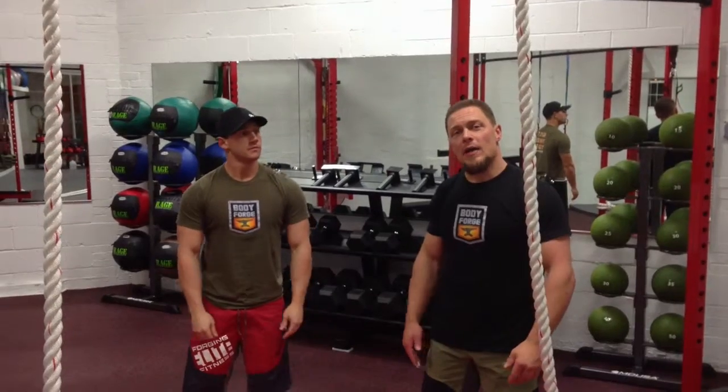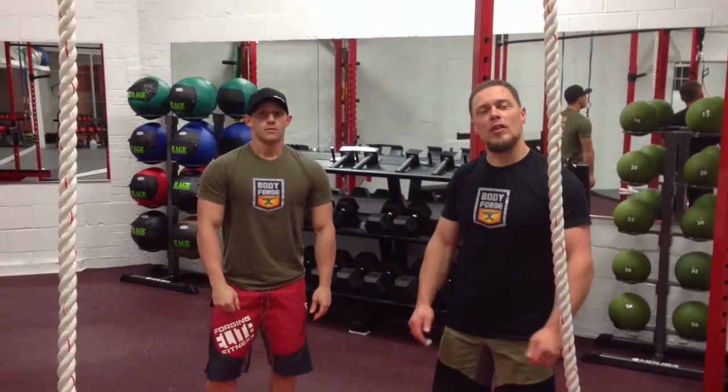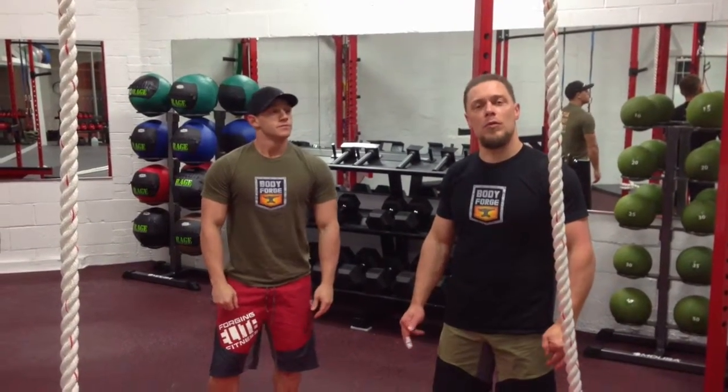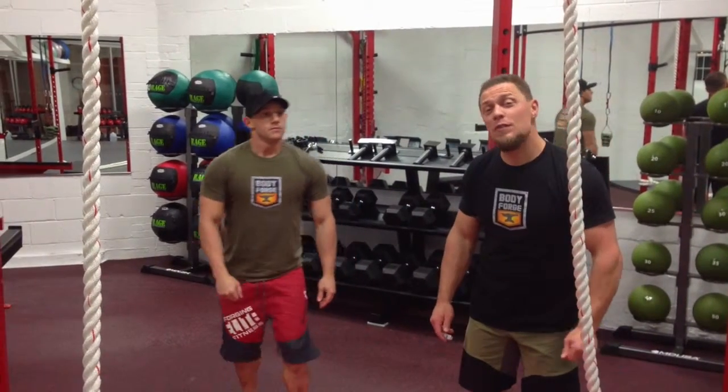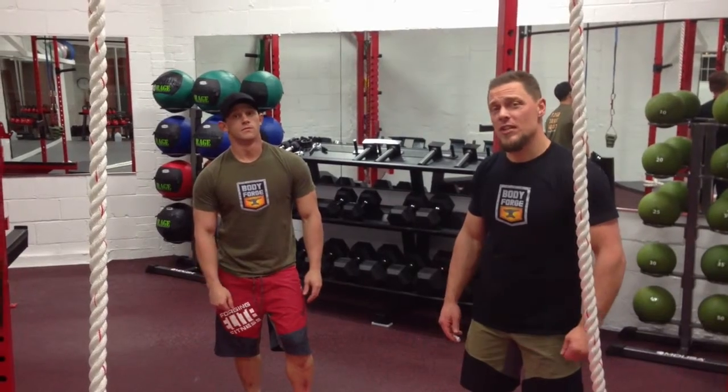Hi again everyone, it's Shane. I just wanted to take a minute to show you a little bit of what we do here at Body Forge Fitness here at the USA MMA Academy. What we do is what we call Forge Fit Functional Conditioning, or F3 Conditioning.